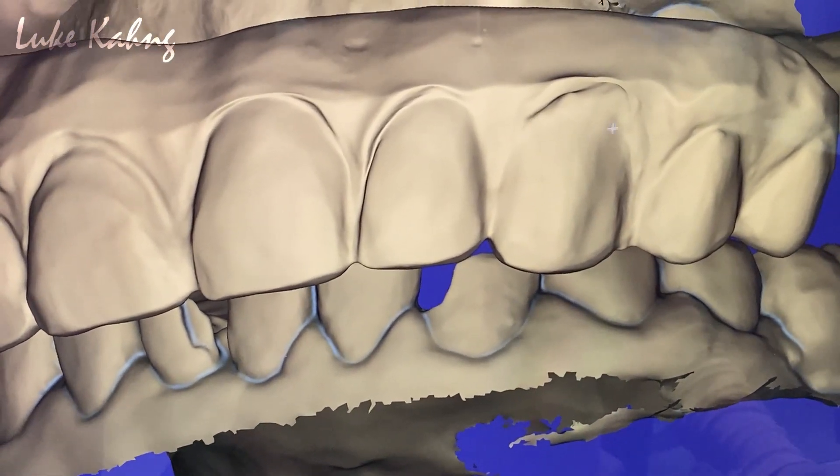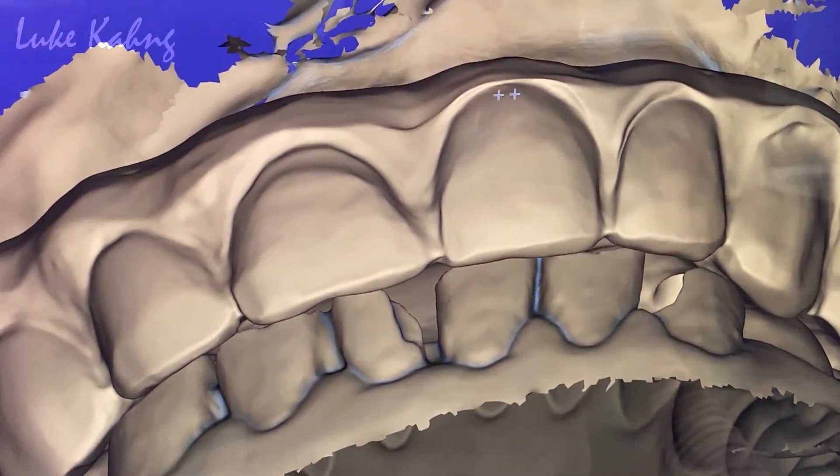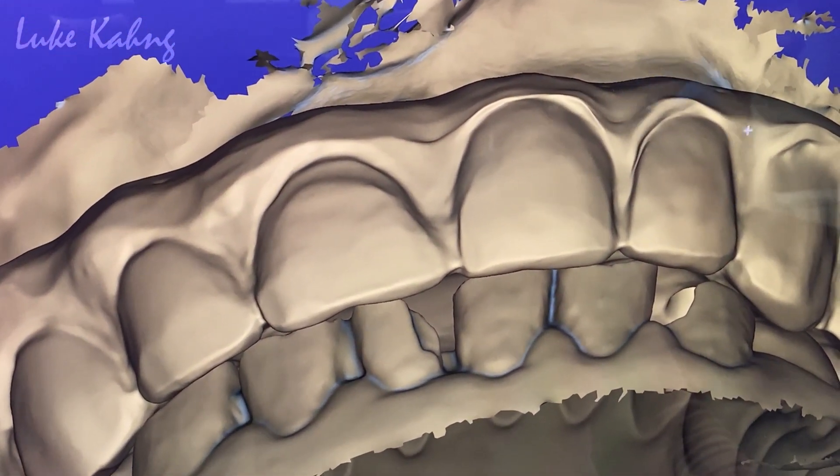Now decrease the gum. Gum should be okay. We're going to put the pink, so we don't have to really worry about it.